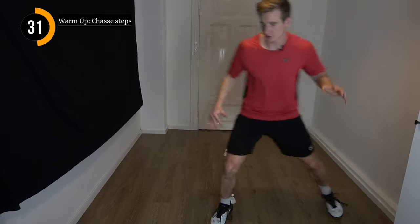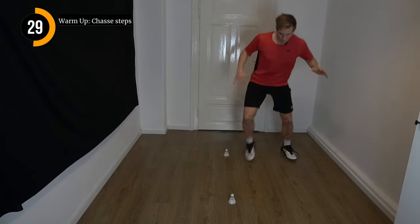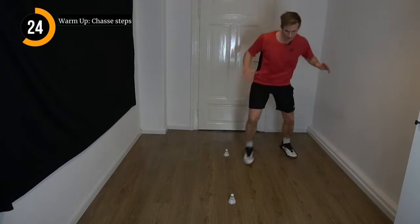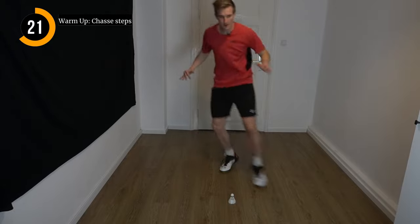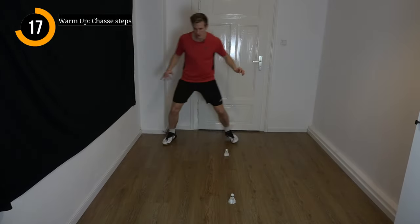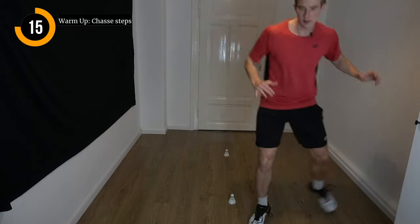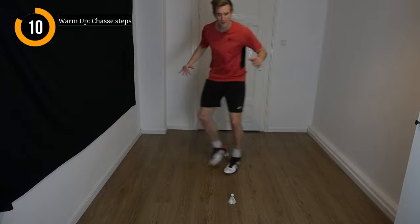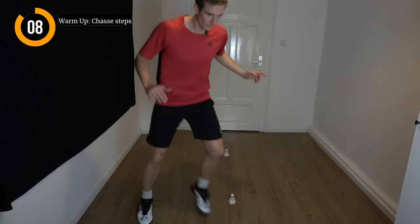Now we change direction once again, the other way around. A few more seconds.